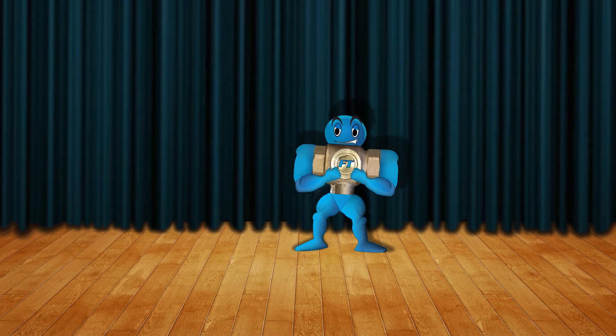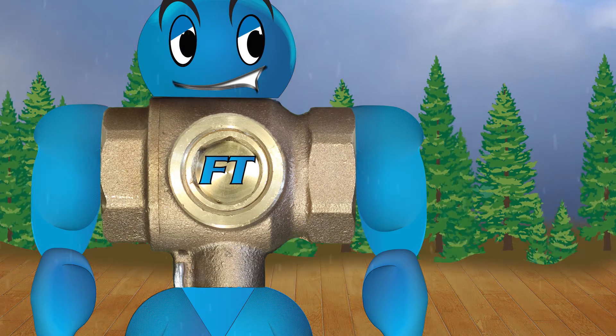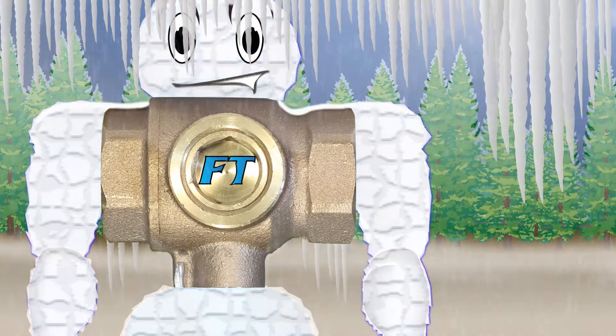Its vital feature: the clever sacrificial disc. If the valve freezes, the disc breaks — not the valve.